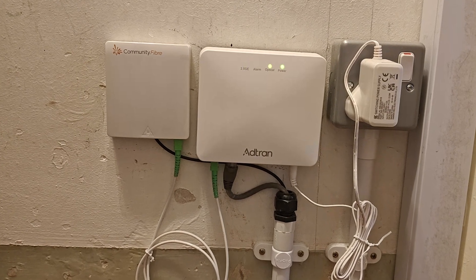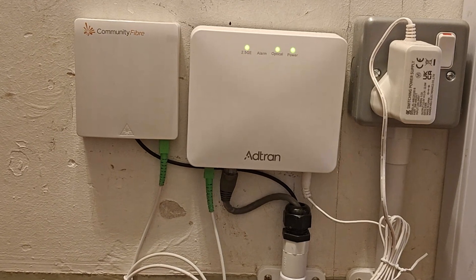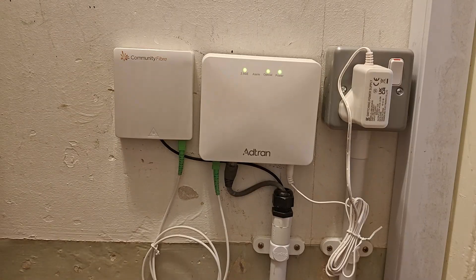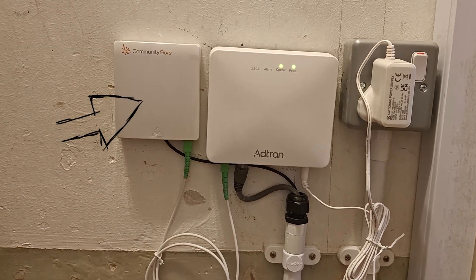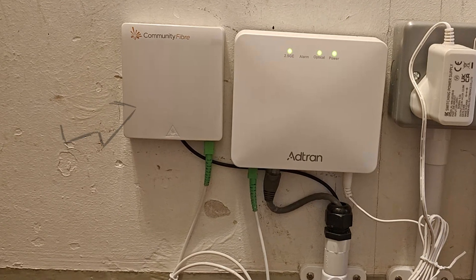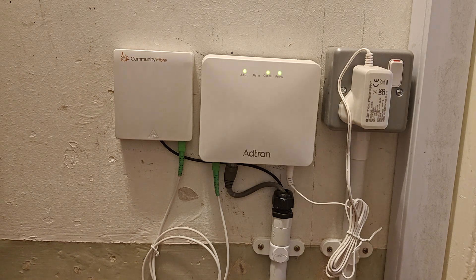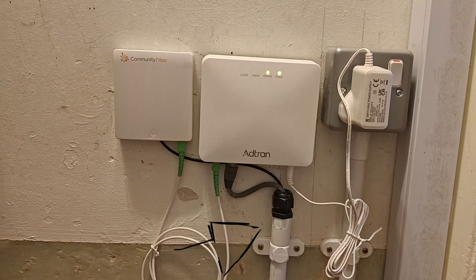These two boxes are the foundation of your gigabit speed, but I also added something a little bit extra — some conduit for protection. First, the fiber enters the home and connects to this small box, the optical splice point. This is where the external fiber is neatly and safely terminated. To keep things tidy and more importantly protect that delicate fiber cable from getting knocked or bent, I ran it inside this clean protective conduit.